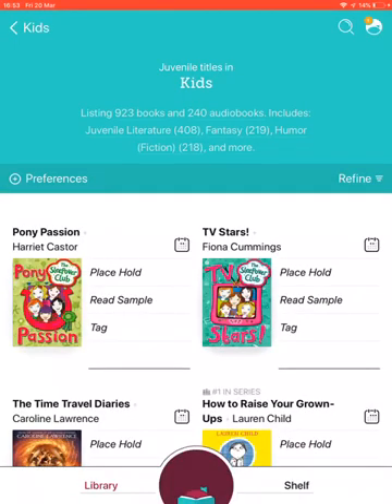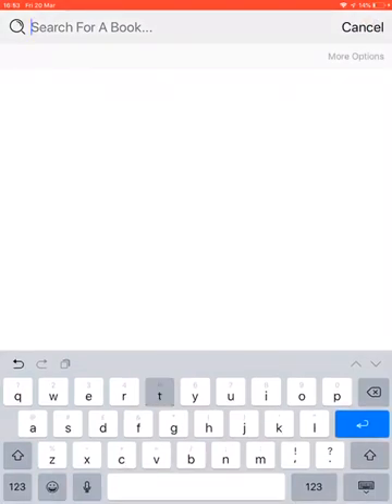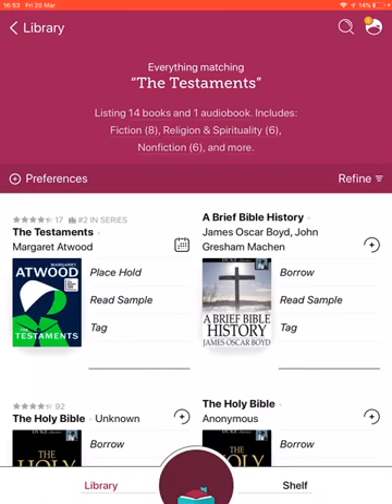I'm going to search for a particular book that's very popular at the moment — The Testaments by Margaret Atwood. As I start typing it's guessing what I might be looking for. The Testaments appears at the top, so I'll click on that. You'll see it says 'Place Hold' next to it — this is because, as with physical books, there are only so many copies of electronic books, and if it's popular it probably has a waiting list, which this one does.